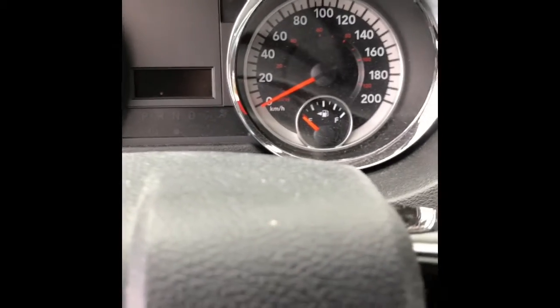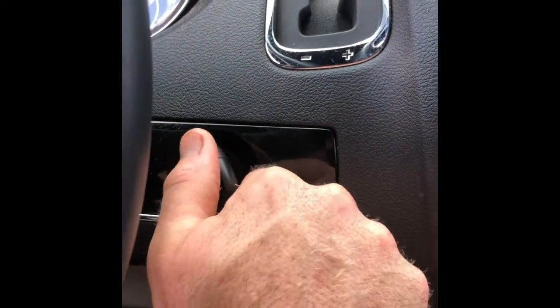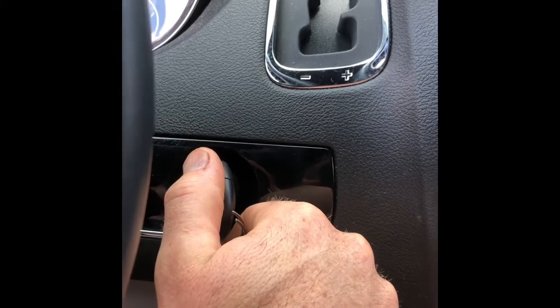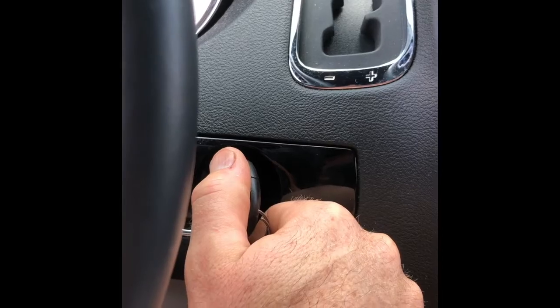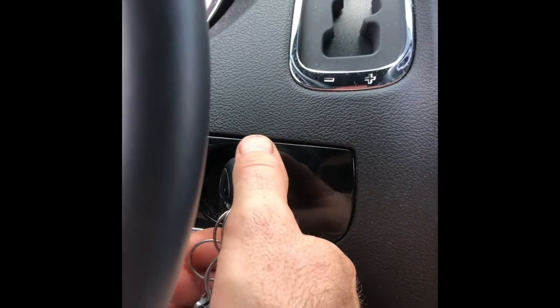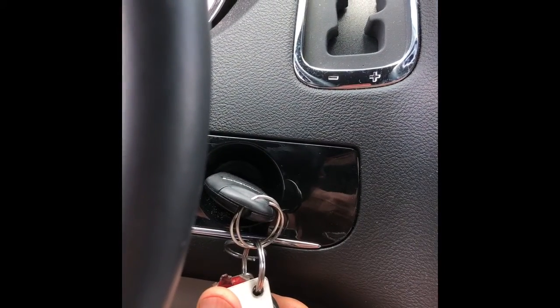Next, we want to reset the oil change indicator. The manual explains how to do this: turn the ignition key to the ON position but do not start the engine. Then slowly depress the accelerator all the way to the floor three times, all within 10 seconds. Then turn the ignition key to the lock position and start the vehicle — it should reset.